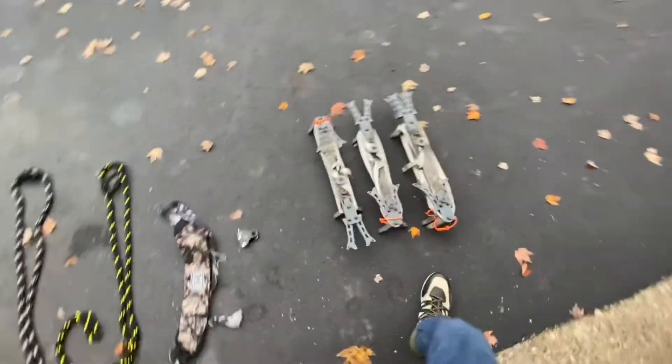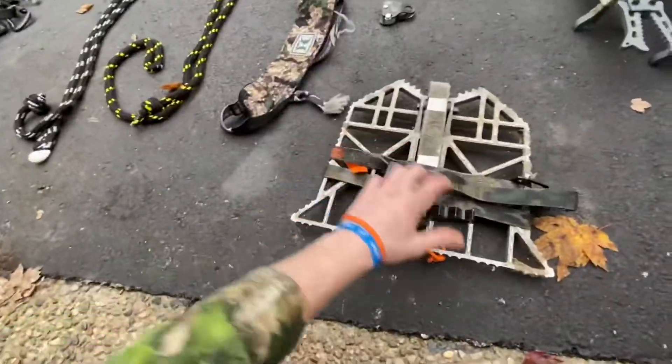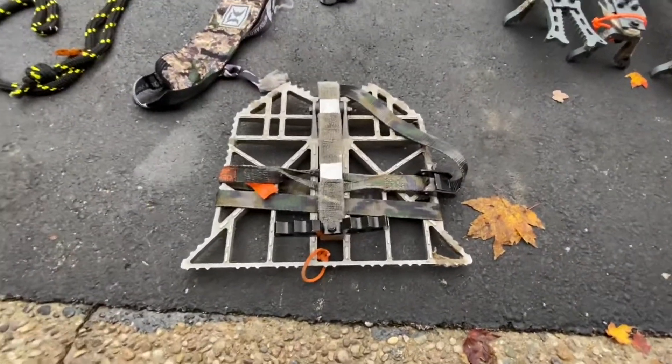Now I'll show you how to put the sticks on a tree. This is a platform — this is not the Hawk platform, this is the Tethered platform, but they're pretty much the same thing. They all use basically the same straps.